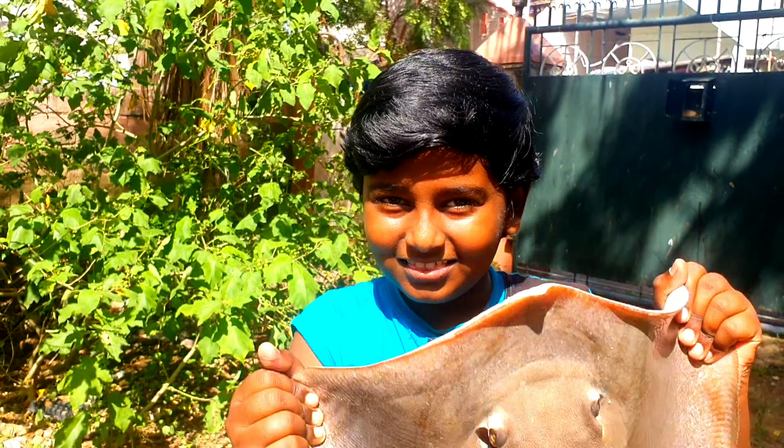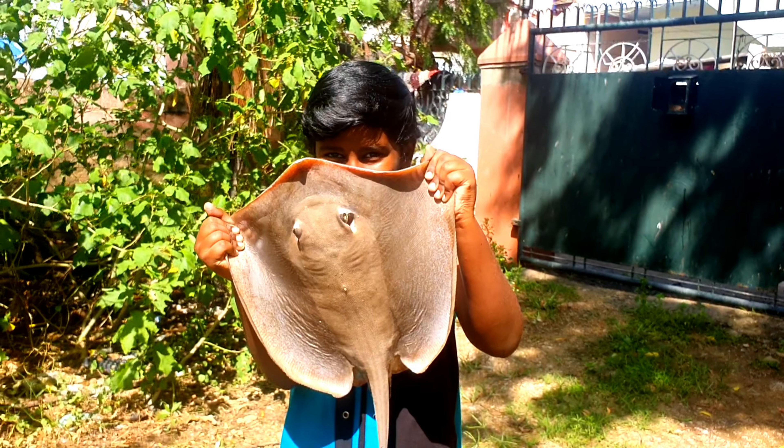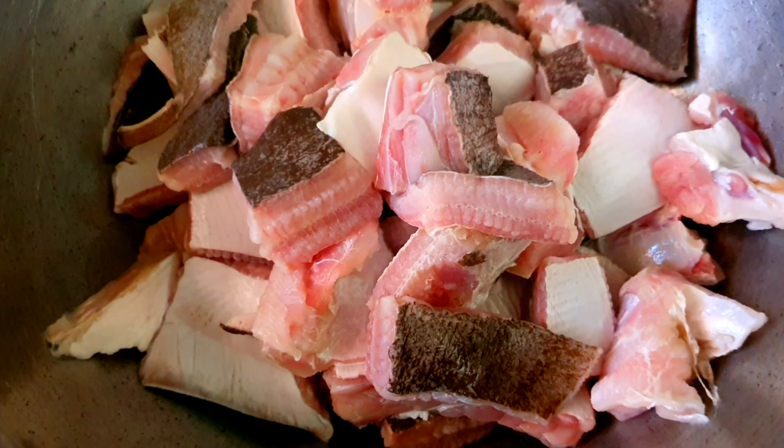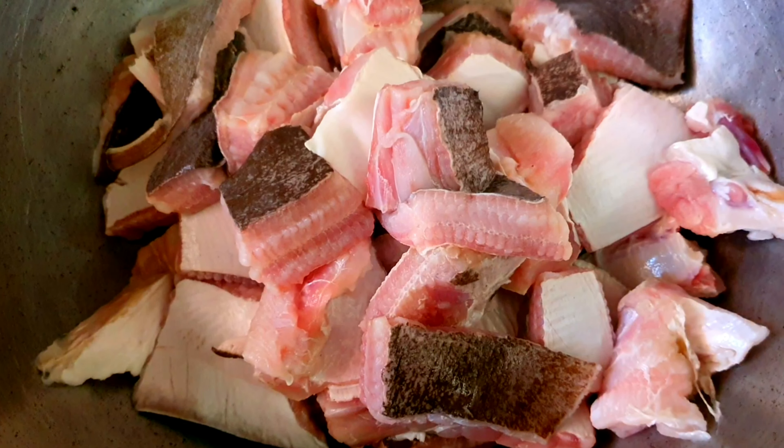Hello friends, welcome back to World 360. We are going to talk about Thirukkameen. Come here, let's go. Thirukkameen, just a little bit, let's go.